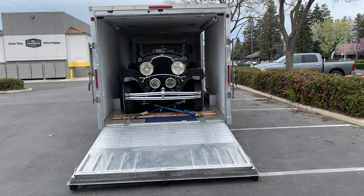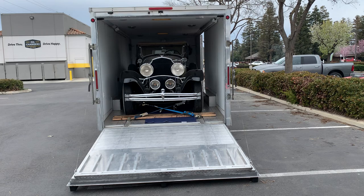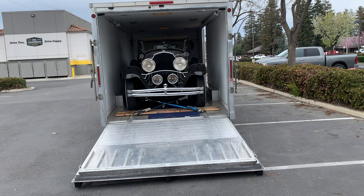Greetings from the road. This is Freighter Jim. It's March of 2023. The vehicle you see there is a 1930 Chrysler Imperial bought at the Bonhams auction in Scottsdale in January. It's going up to be dropped off in the Seattle area and from there it takes the Alaska Highway up to the Fountainhead Antique Auto Museum.